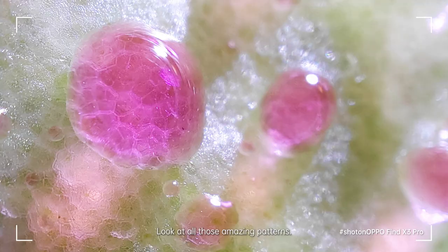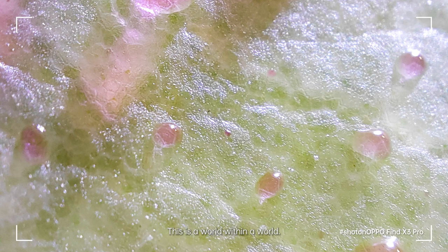See what I mean? Look at all those amazing patterns. This is a world within a world. Would you even recognize it's a leaf right now?